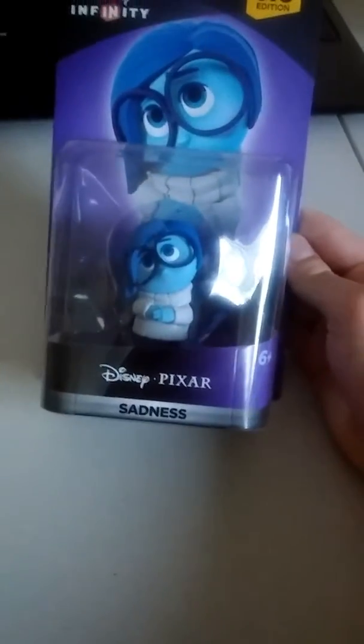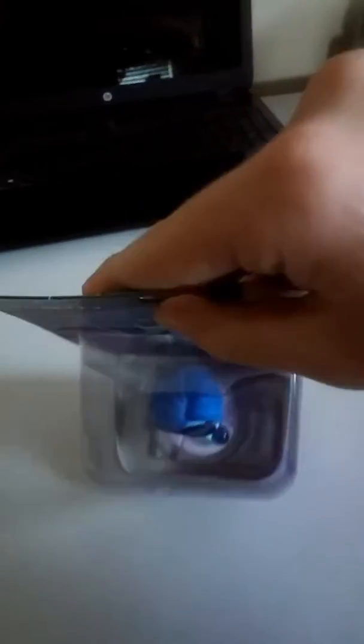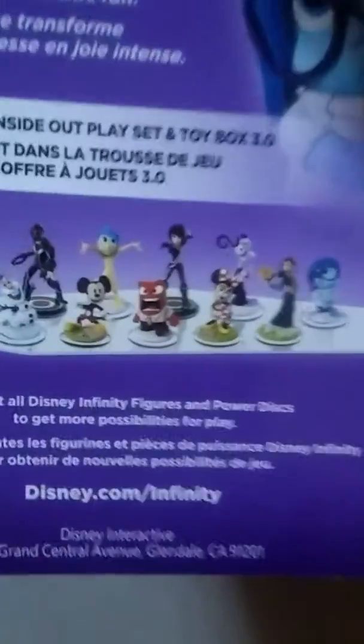Here's a Disney Infinity review on Disney Infinity 3.0 edition — Disney Pixar Sadness from Inside Out. I love all these characters from Inside Out. Here's a side of the packaging, the other side, the bottom, the top, the back.